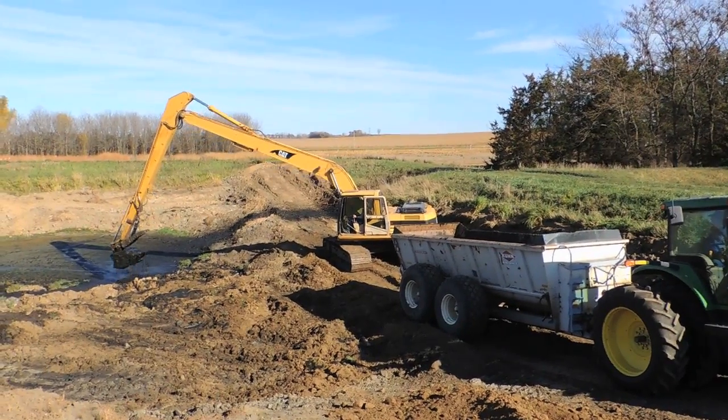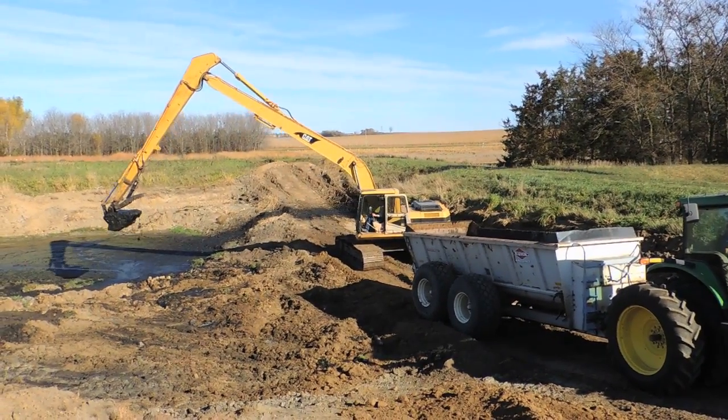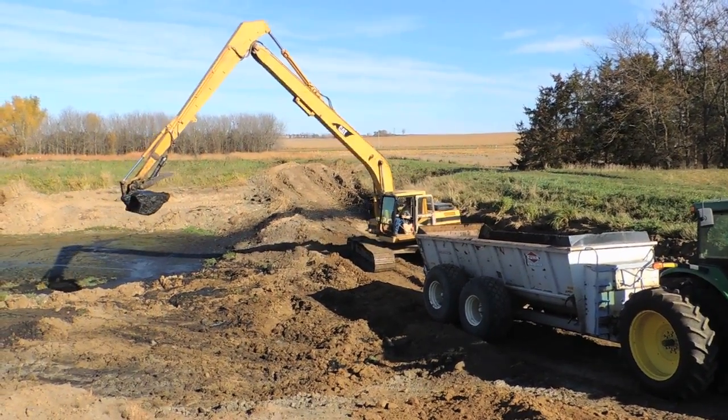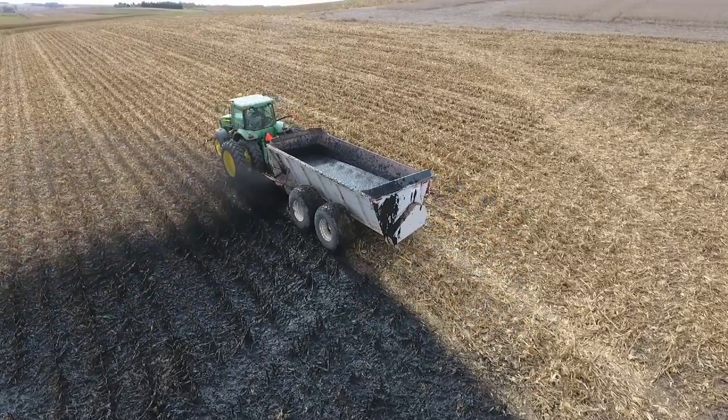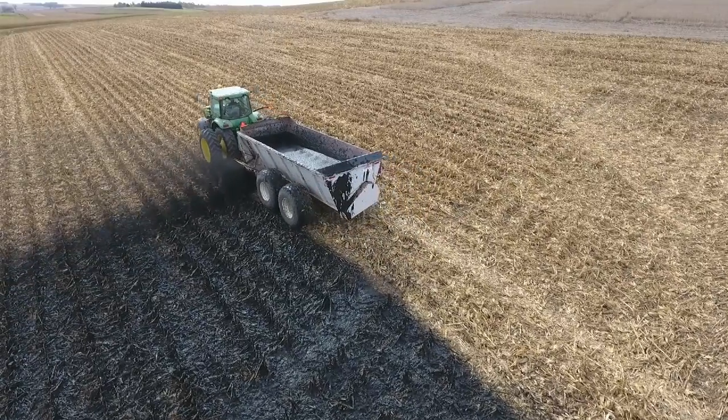Sludge removal for either option will require an excavator or large loader and a manure spreader that can handle liquid or slurry manure. Side slinger style spreaders are likely to handle manure of this consistency the best.